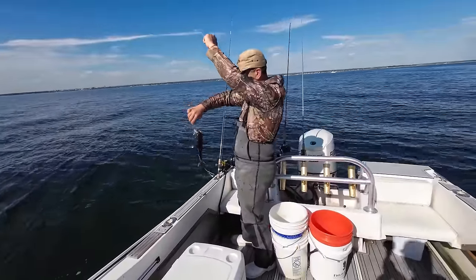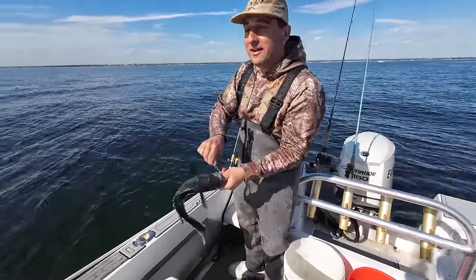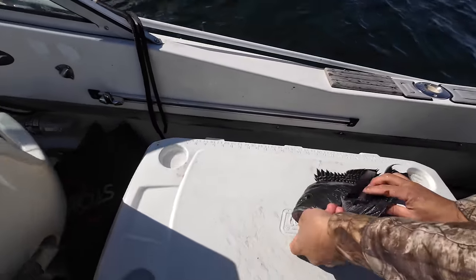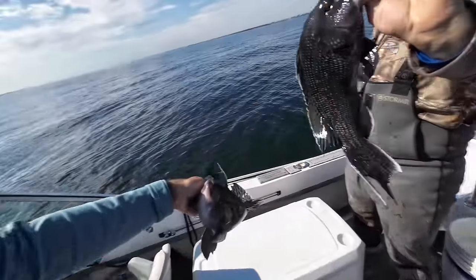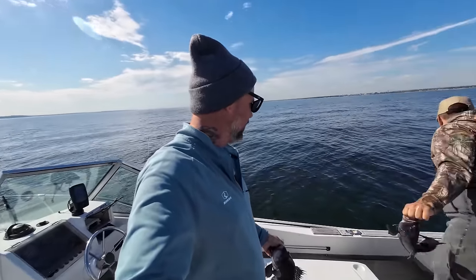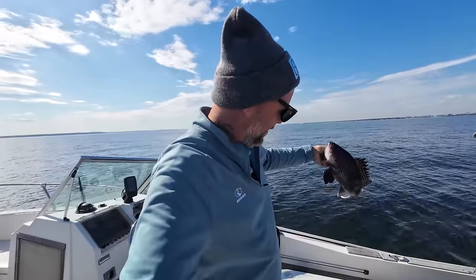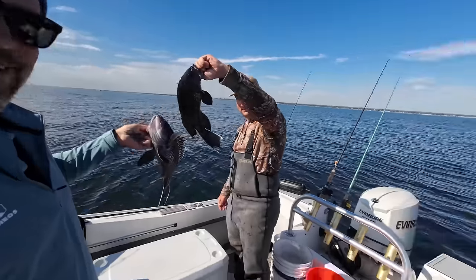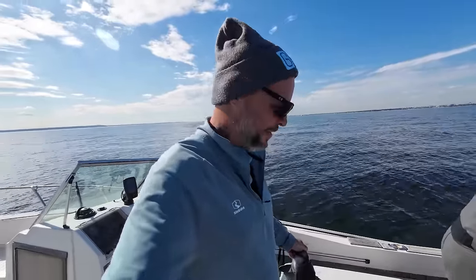16 inches — that's a nice one. Look at the finder. We doubled up on two keeper sea bass using small epoxy jigs doing a drift. I got a hoagie epoxy jig and Mike's got a small cheap Amazon jig. We're going to brain and bleed and go back in. Hopefully we hook up again.